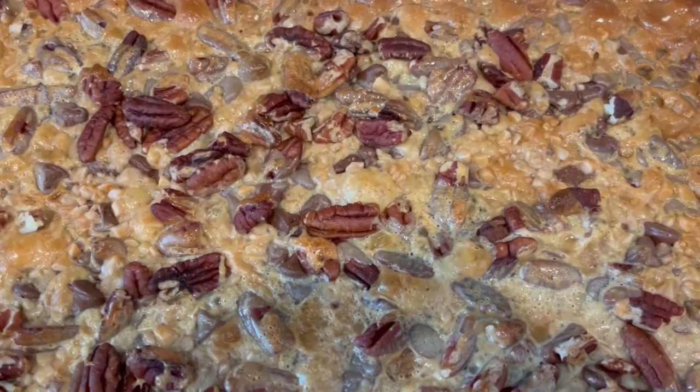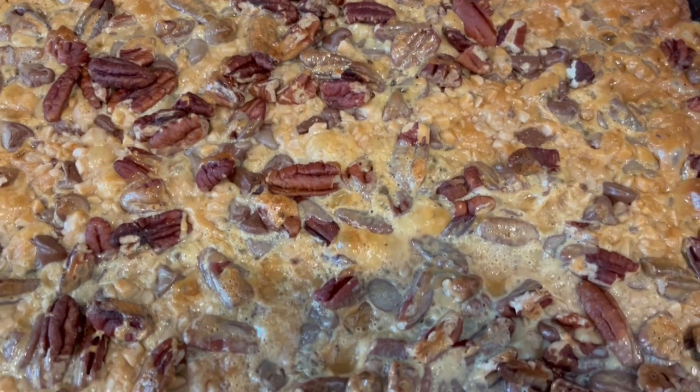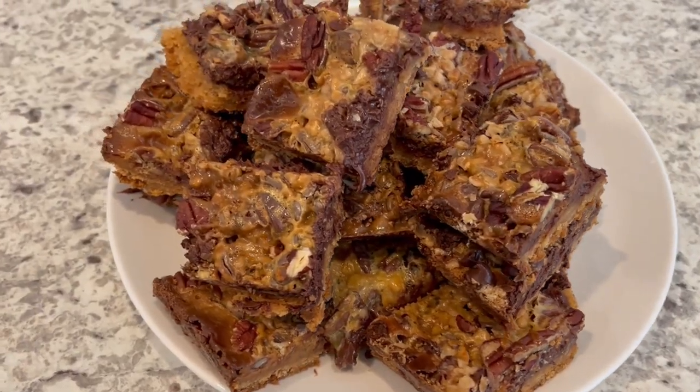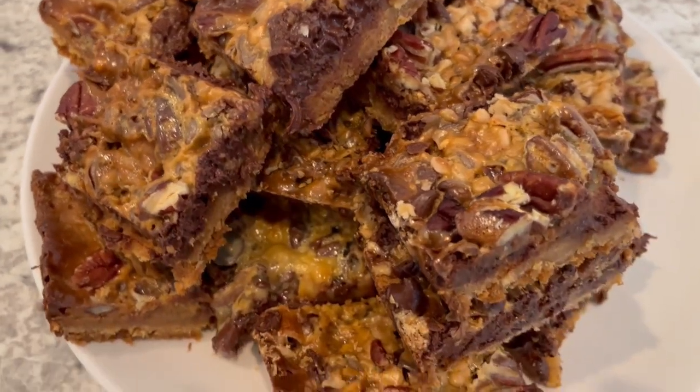Hi, my name is Andrea with Foodimentary Adventures in Food, and today I'm sharing a recipe for mocha toffee truffle bars. Not only is this recipe absolutely delicious, but it starts with a convenient sugar cookie mix.